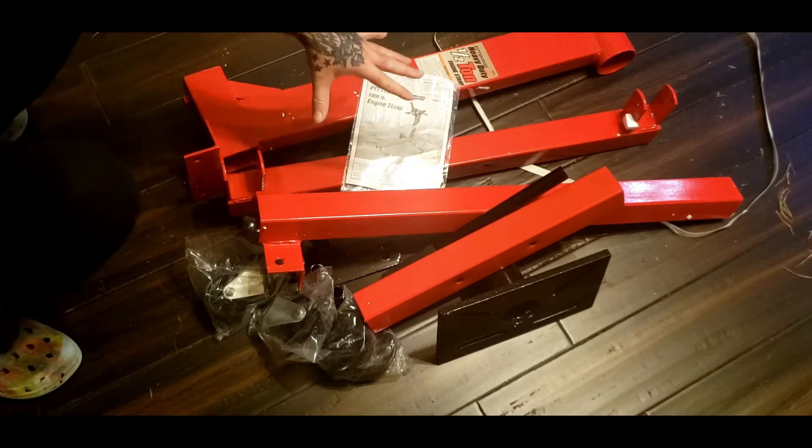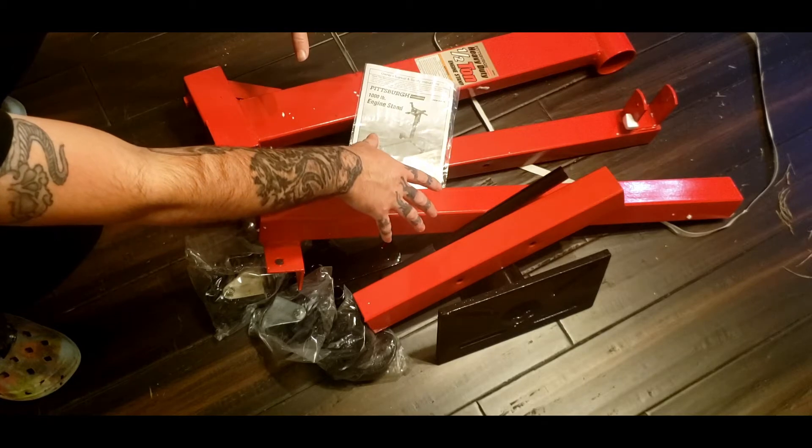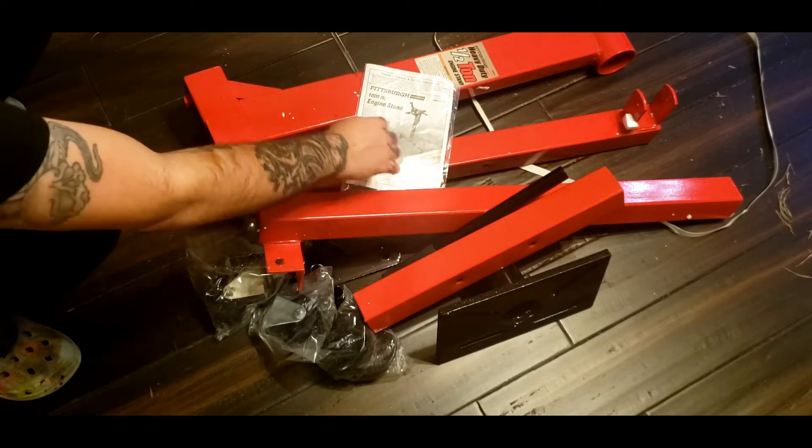Now if you saw my unboxing video, there are tons of spiders in this box. I left this set for about 10 months, and there are spiders everywhere. I hate spiders.